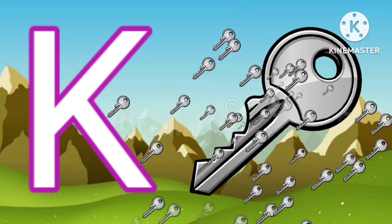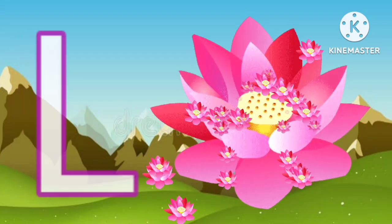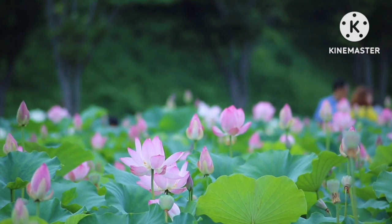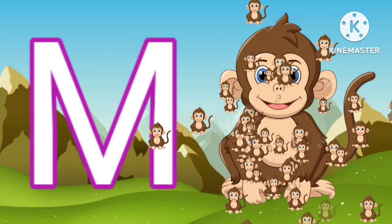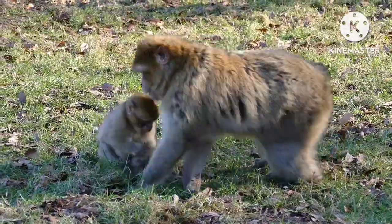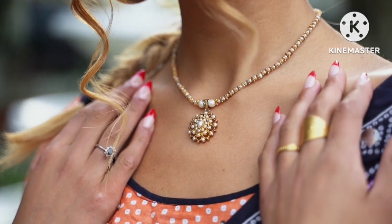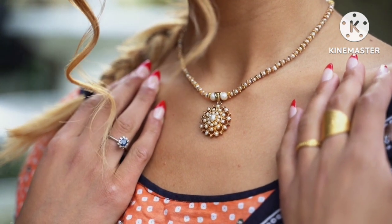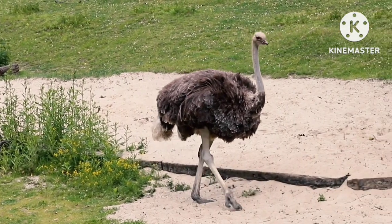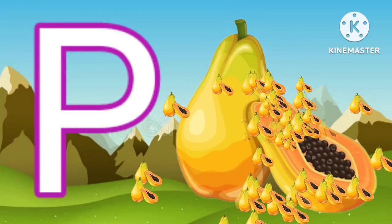K for key. L for lotus. M for monkey. N for necklace. O for ostrich. P for papaya.